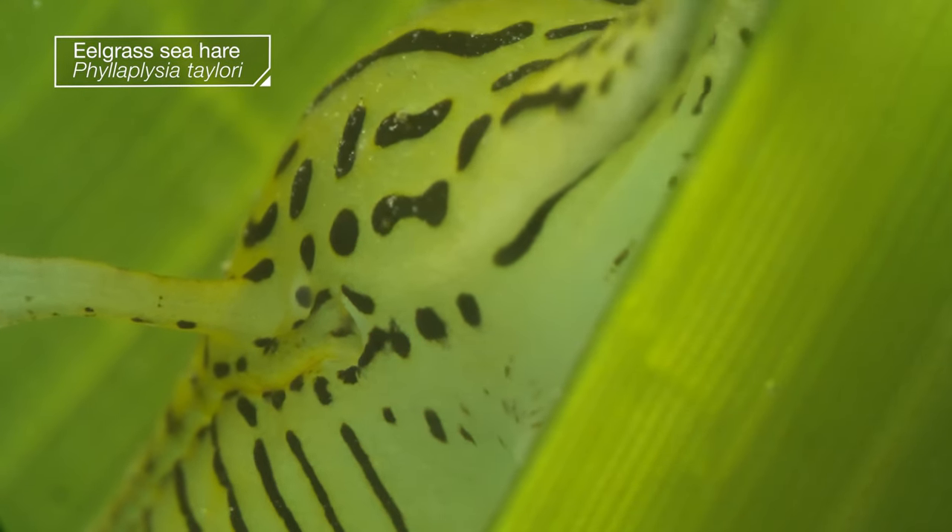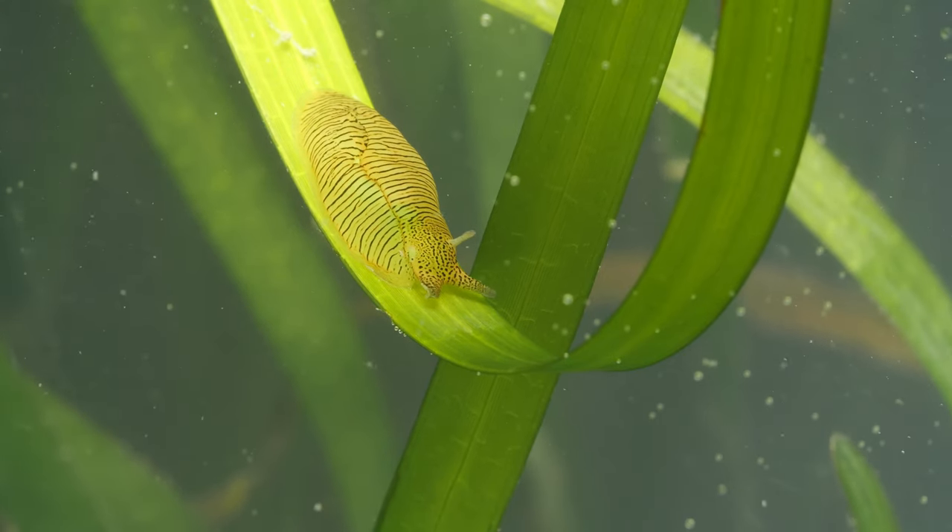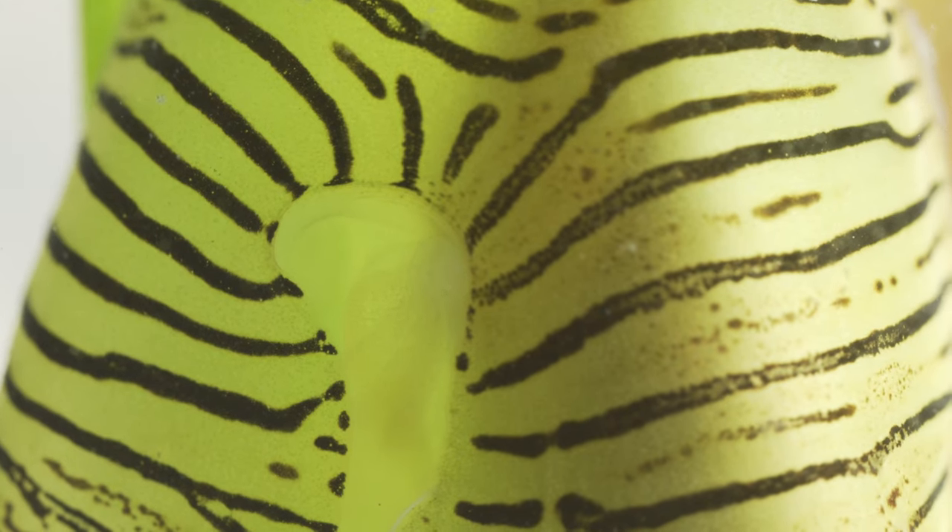The eelgrass sea hare. It's a kind of sea slug, but looks more like a slice of zebra-striped jello.